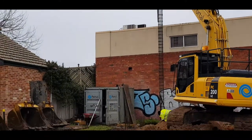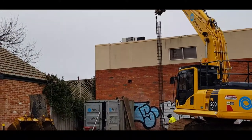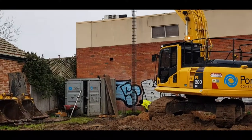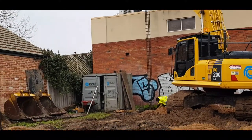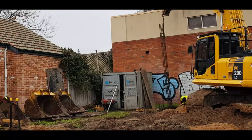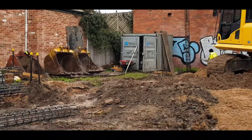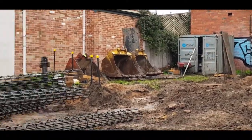Holes are being drilled in the ground and the piers will now be dropped in and eventually filled with concrete. They'll form the retaining piers that will retain the soil behind for the bulk excavations to come out in front, and that'll form the basement of this development.